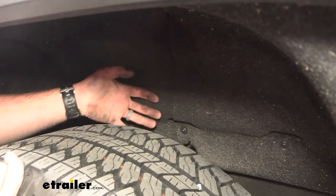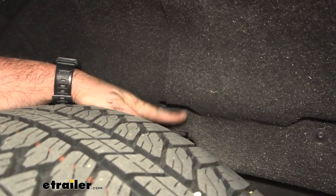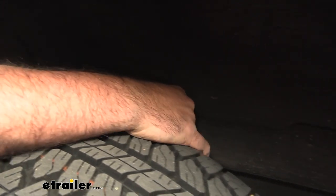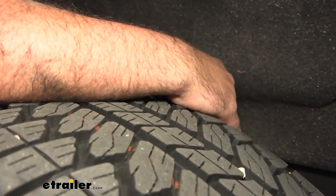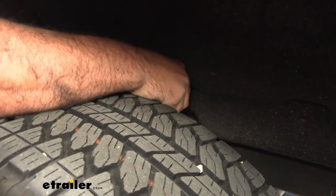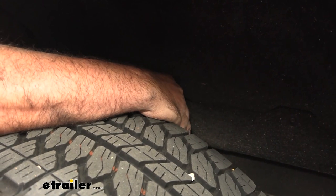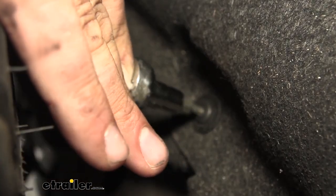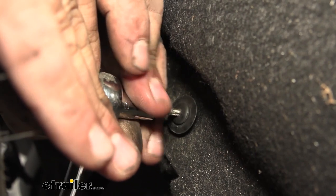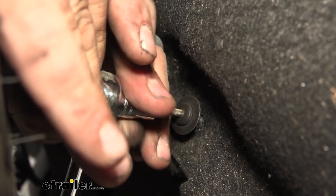We're going to come to our wheel wells and peel this up so we can get our crossmember bars through here. There's a T15 screw at the flap and then one up forward — go ahead and get those removed. Once taken out we can peel up our liner and fold it to create our gap. If you're having trouble getting a shot with a short ratchet, you can put a jack on the rear hitch of the truck to raise the body up, putting the screw above the tire for a straight shot.